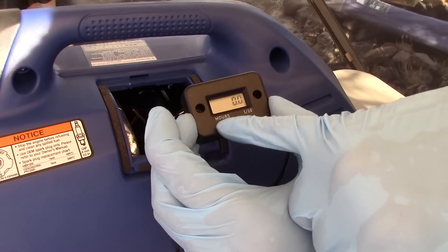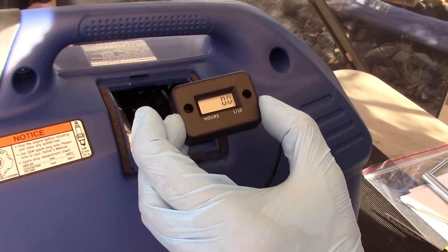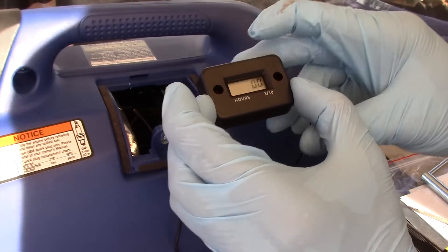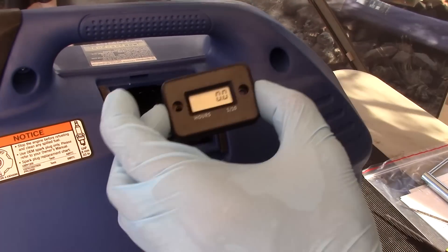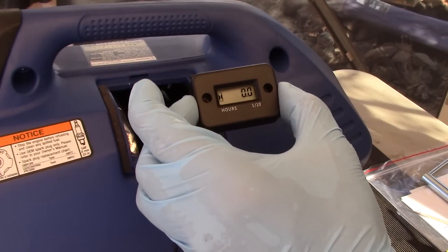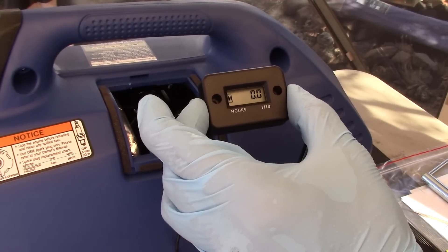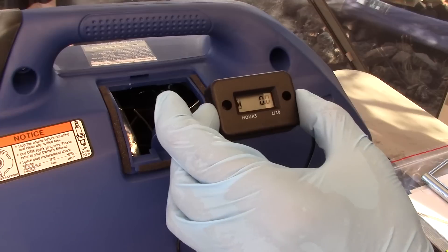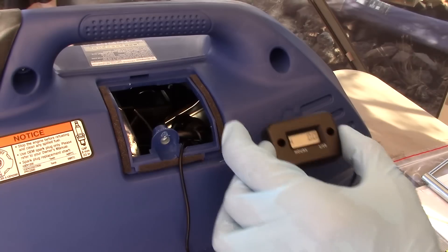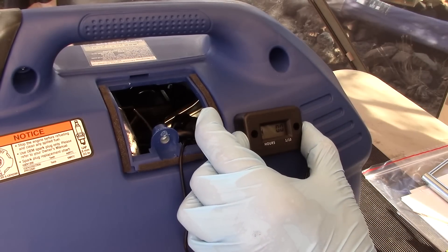Okay, that symbol's blinking, meaning that it's counting — so it's working. See, and then it stops blinking — that tells you that it's working. So I'm just going to cut this cable shorter, mount this right here with some VHB tape and we'll be done.